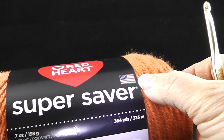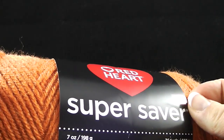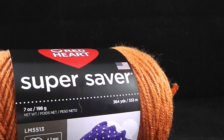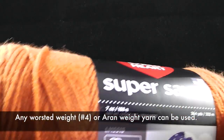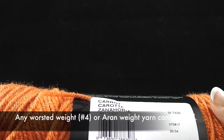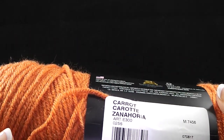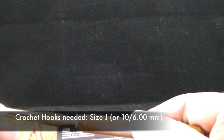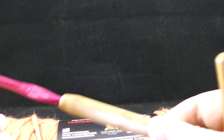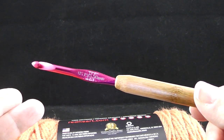Hi, I'm Bonnie Barker with BonnieBayCrochet.com and you are viewing video number one of the Erin Sampler Mystery Throw. Today we are going to crochet the first square. I'm going to be using Red Heart Super Saver in the color Carrot, but you can use any worsted weight yarn. I recommend crochet hook size J or ten, which is six point zero zero millimeter. You'll also need a size I or nine, five point five zero millimeter hook later on.